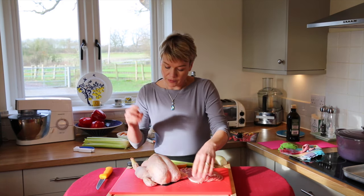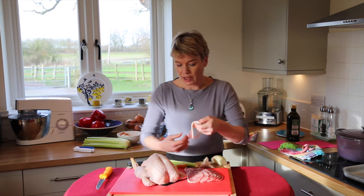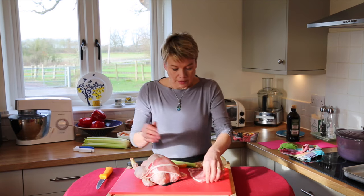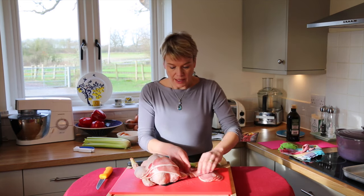In my family it's very traditional to wrap the chicken with bacon and roast it like that.